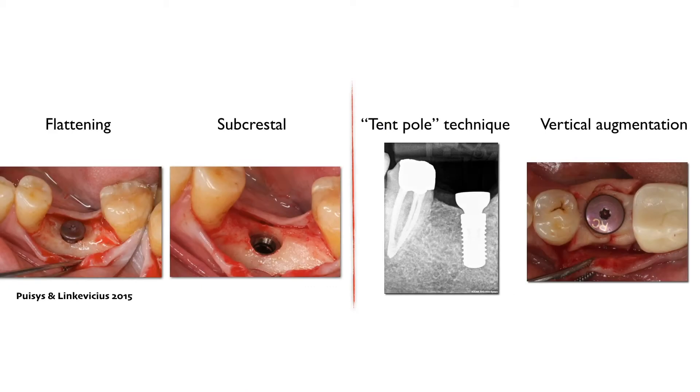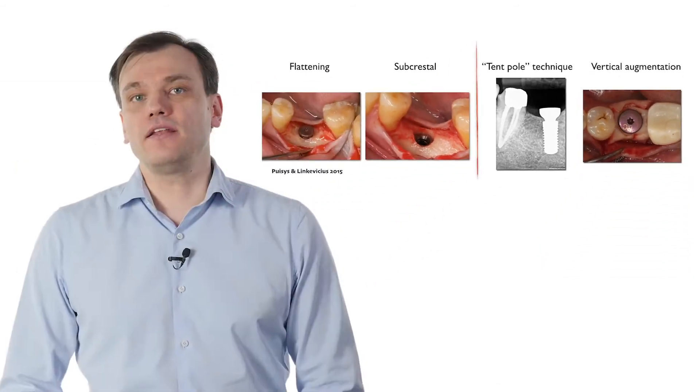We continue to discuss ways to increase vertical soft tissue thickness around implants. Another choice, besides subcrestal implant placement, is flattening of the bone.